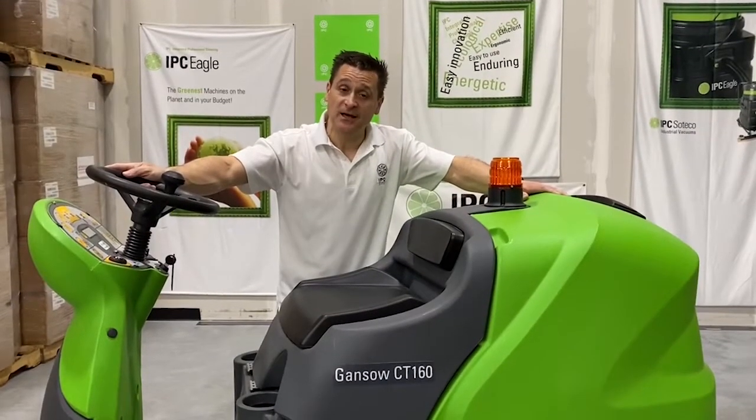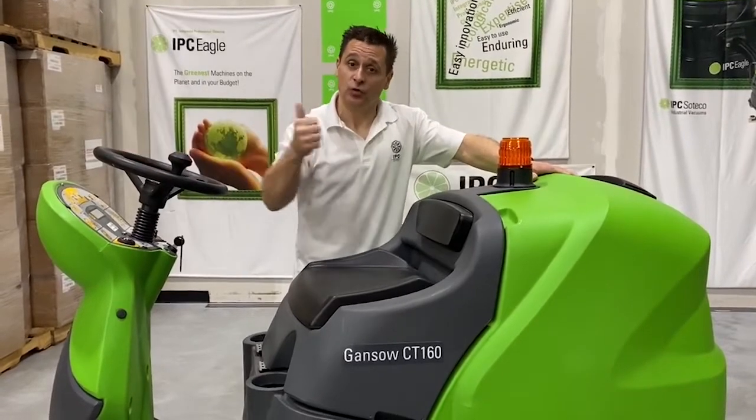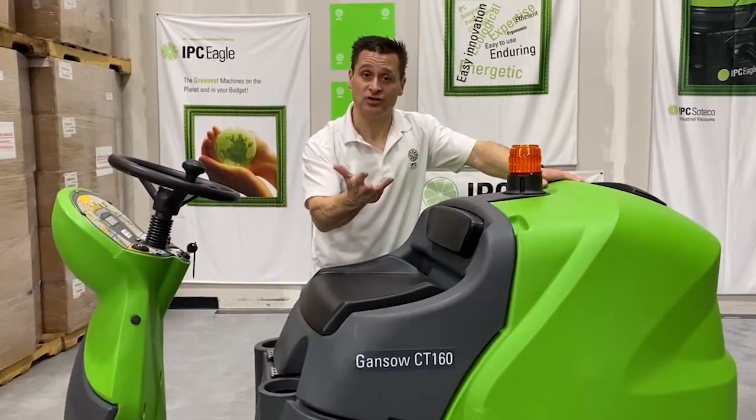The CT160 is available in four different configurations: a 28 inch disc, a 32 inch disc, a 36 inch disc, and one cylindrical version which is 30 inch.